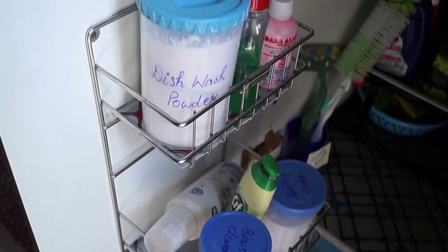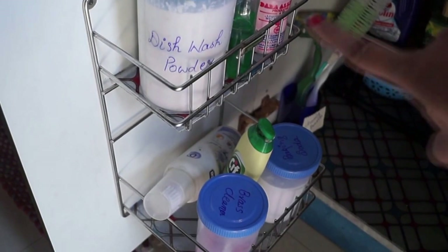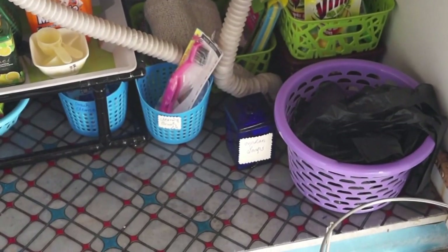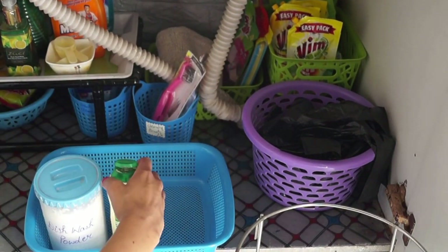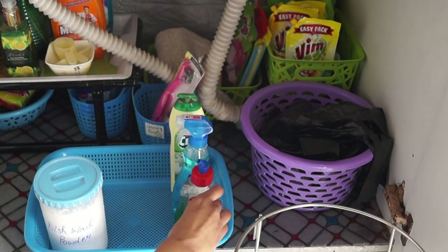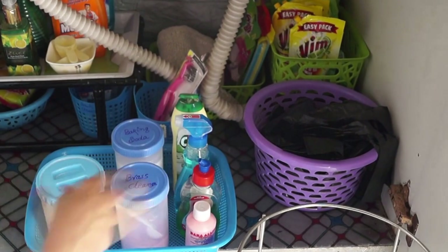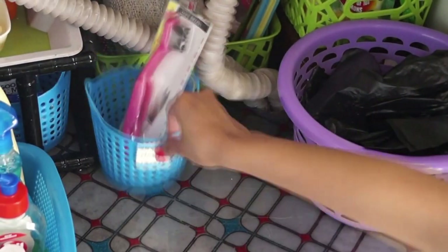As I said, this video will help you even if you don't have a modular kitchen, because you won't get these kinds of door attachments without one. So now let's organize this under sink when you don't have these small door baskets. I kept the garbage bag basket in one corner. Then I took a basket and arranged all the things I was earlier keeping in my door-mounted baskets, and I'm placing this basket on the left side of the under sink.